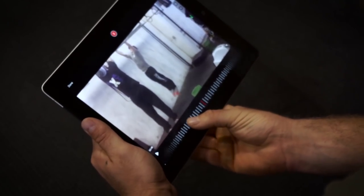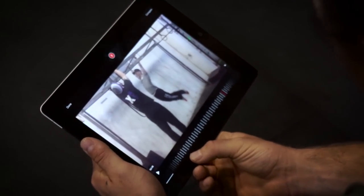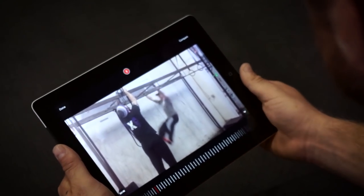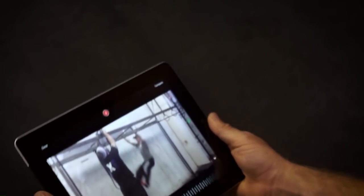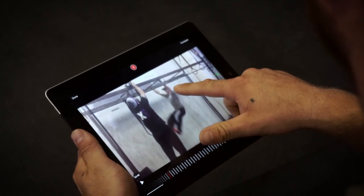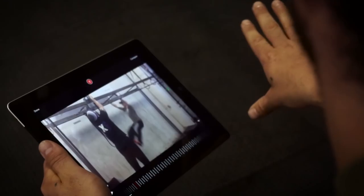First thing we want to look at in his kip: we've got a nice hollow body position here, he's not broken. As we come through — and this is possibly the most important part of the butterfly — he's staying patient, creating a position of leverage here. You see kind of the break between the torso and the legs, but even more importantly he's behind the bar.